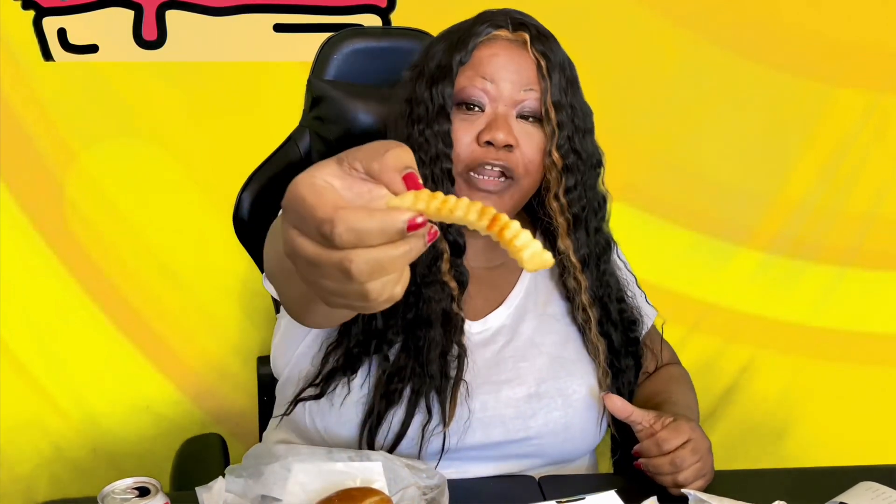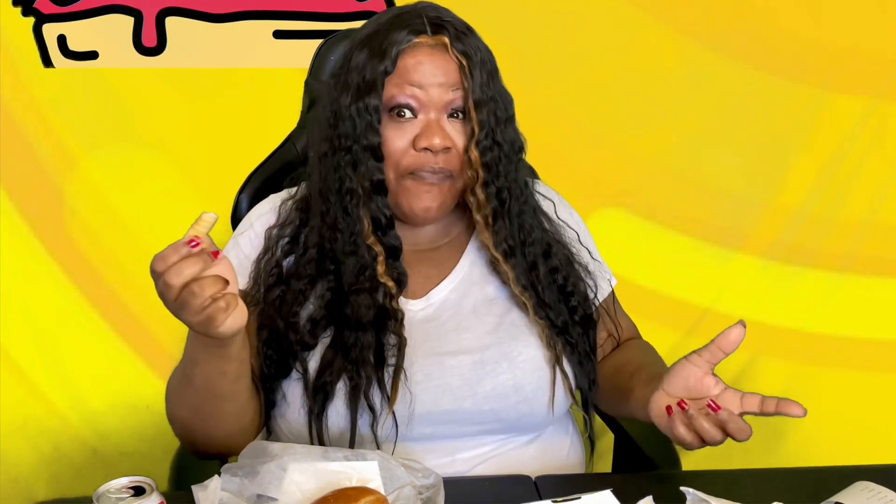We'll also taste the regular seasoned fries. They're good. Just regular fries — they're a thick cut, which is good. Mr. Beast, you're killing it.